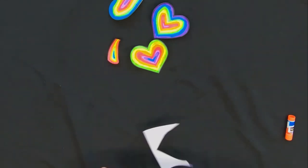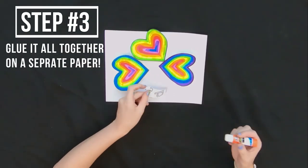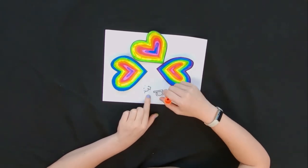Once you've got them all cut out, you're going to get your extra sheet of paper and arrange them. Then you're going to take your glue or tape and secure them down to the page.